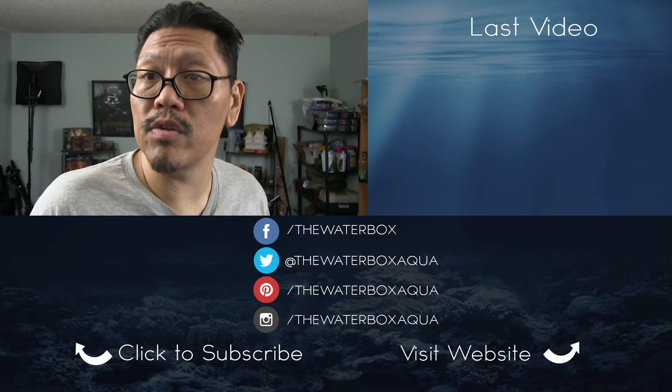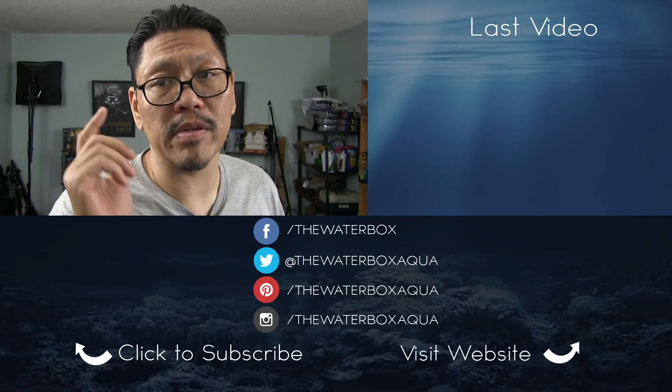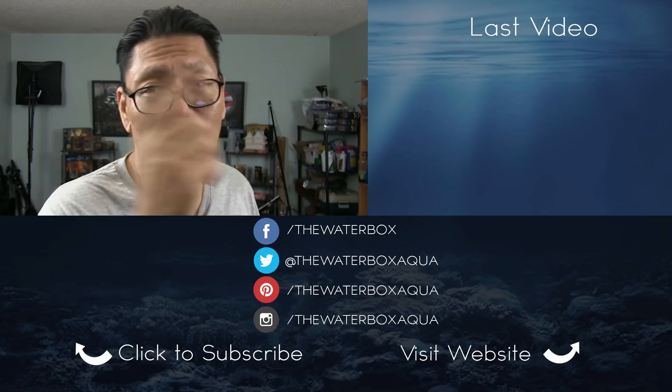DIY CO2 is basically the diet version of pressurized CO2. I hope this video helped you get into do-it-yourself CO2. My name is Chung, this is The Water Box. If you're new here, remember to subscribe and like this video. I will talk at you guys later.